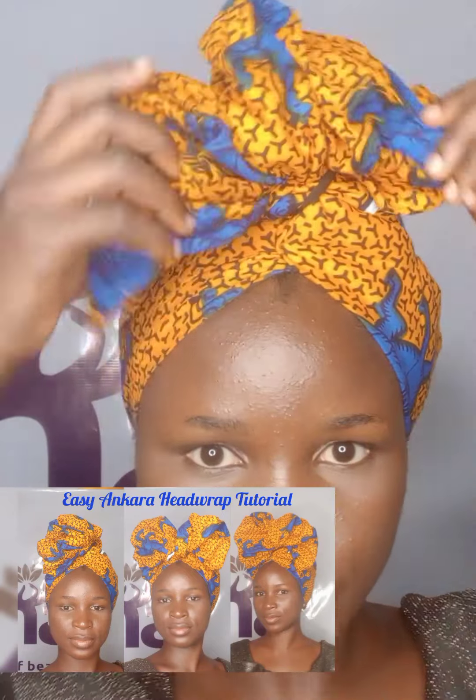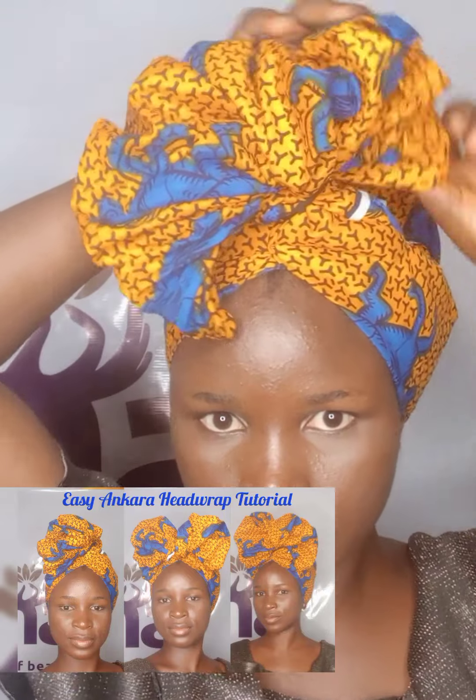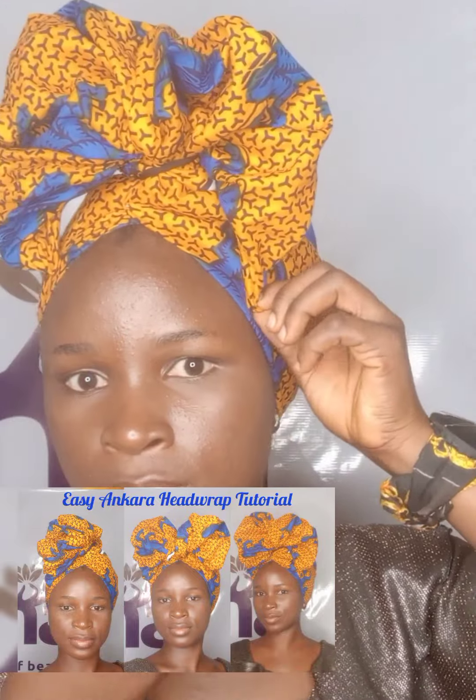One thing with head wraps is that you can create whatever you like, but all you have to do is be creative and play around with it. Once you keep doing it, you'll be getting different styles from one head wrap. Now let's go to our third style.